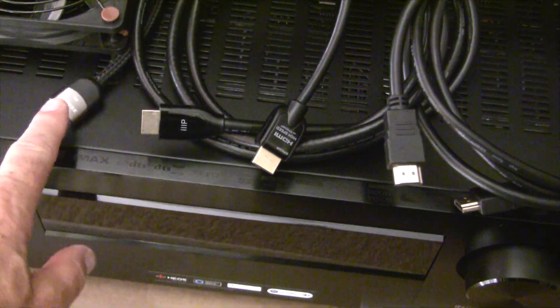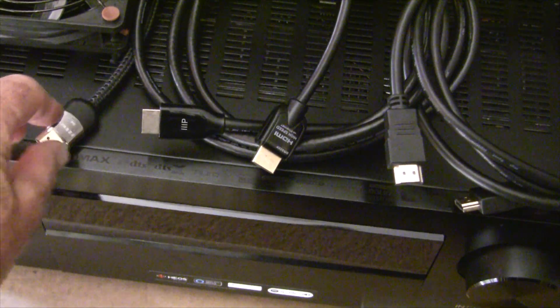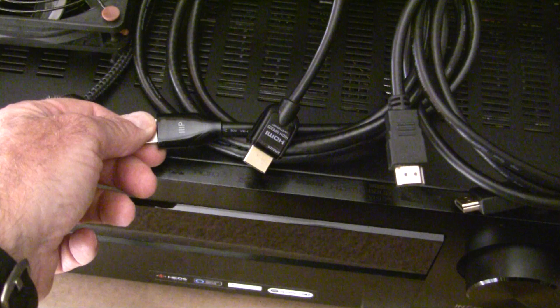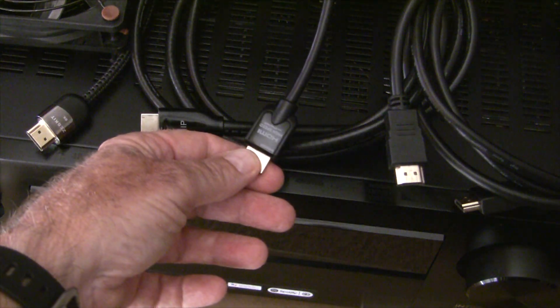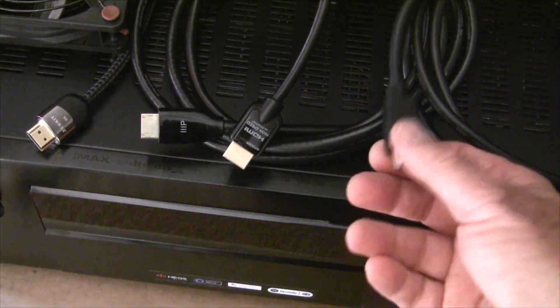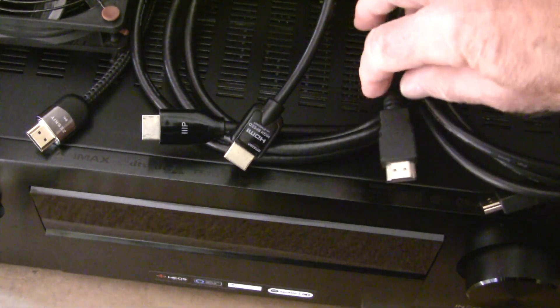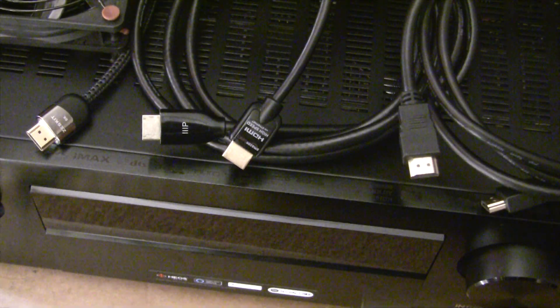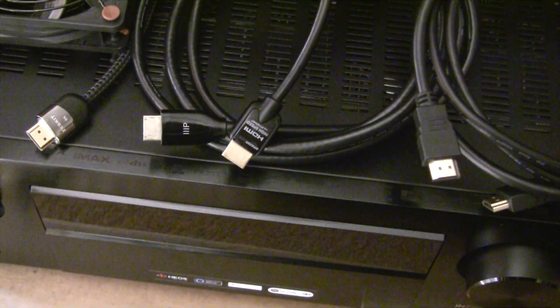We're going to retry the tests one at a time and turn the power off in between each cable. Here are four cables. Here's the ZestKit 8K — that's the one I've been using with no problems. Here's the Monoprice 4K. Here's the Amazon Basics 4K high-speed internet. And then here's a generic, probably HDMI 1.4 cable. We're going to power off in between each one.